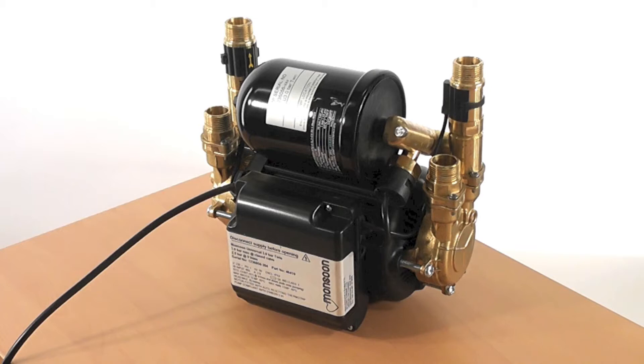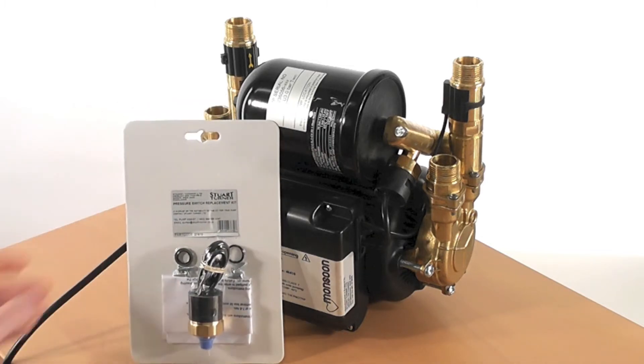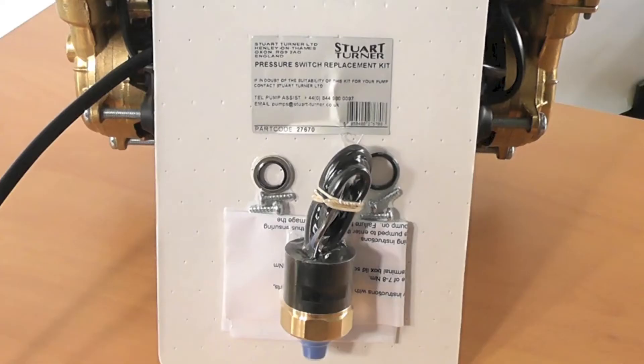With the electrical supply isolated, a decision will have to be made as to whether the pressure switch change can be done with the pump in situ, or the hoses are removed and the pump moved to a more accessible location. The next thing you will need is a pressure switch service kit like the one shown here. This will contain all necessary parts needed to change the pressure switch on your pump.